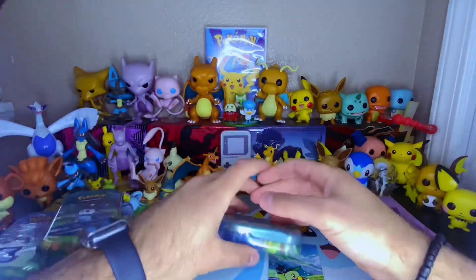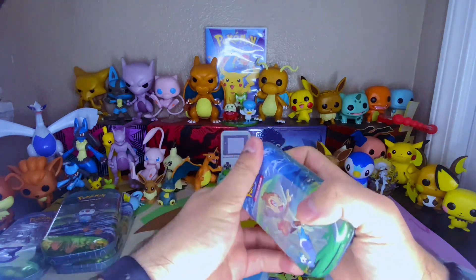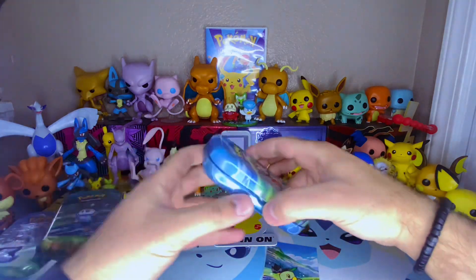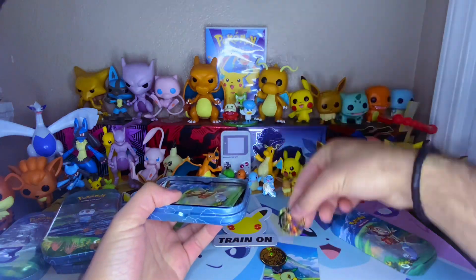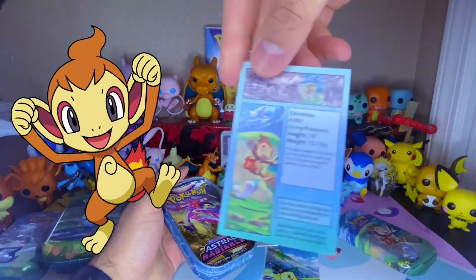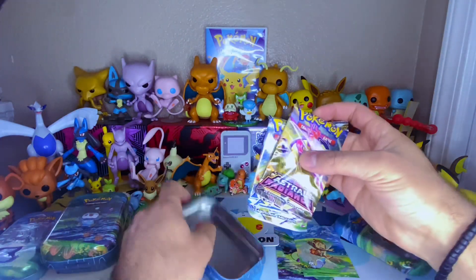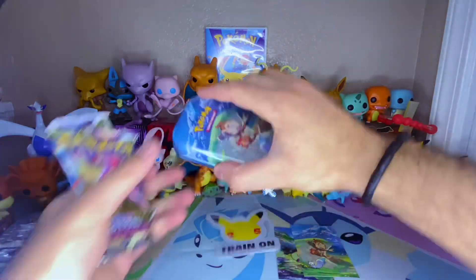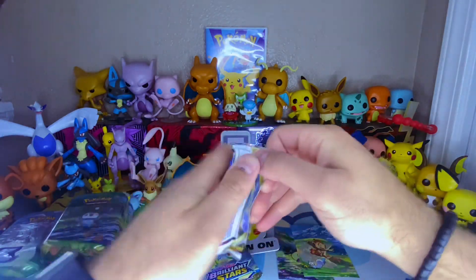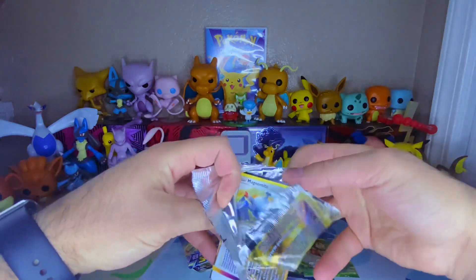Let's just go in non-chronological order. Chimchar next. This one just slides out - better for me. Same Raikou coin. There is the Chimchar. There is the back - you can pause and read it. I have done a video on these in the past. Should be the same sets? Yep, same sets.